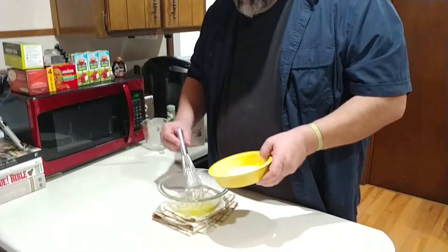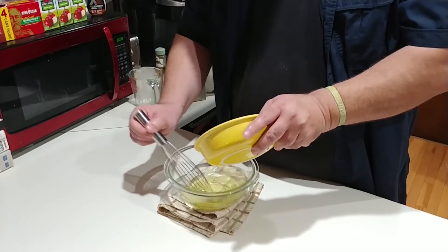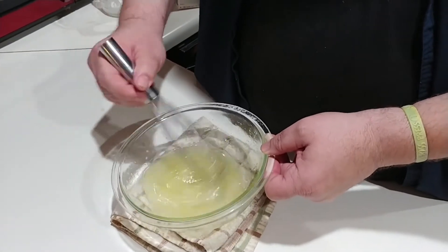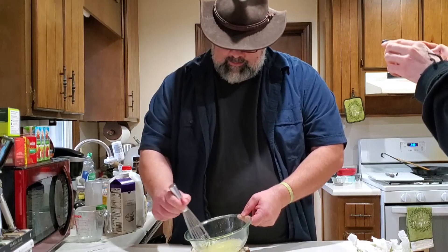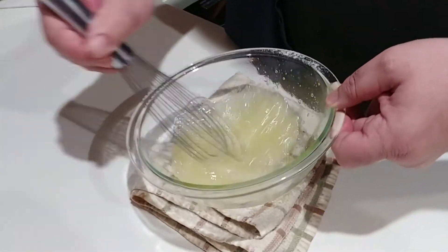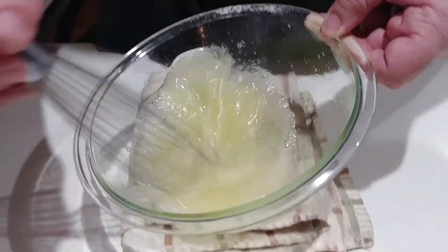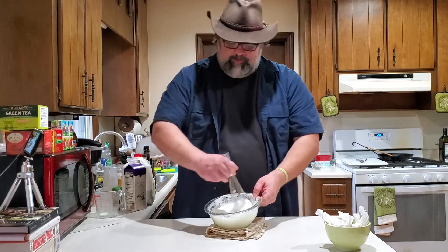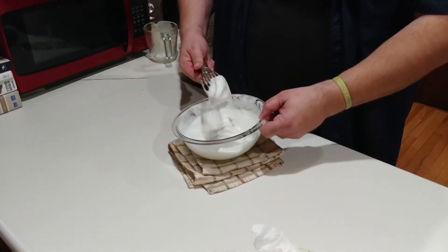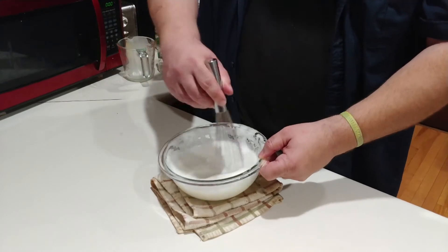Now we're going to turn these egg whites into meringue and we're just going to whip them up. Add the sugar slowly. Again, feel free to use a mixer instead of a whisk, because this is going to take a while — even longer than it took with the yolks. Like the yolks, you're not just spinning it, but also bringing it up a little to aerate it. As you can see it's getting frothy and starting to thicken up. This will definitely get you your Popeye arms if you want them. So after about 10–15 minutes, you're going to have something that looks like a soft peak — and you want it to be at least this stiff. You could go a little stiffer if you want; this is kind of how I like it.